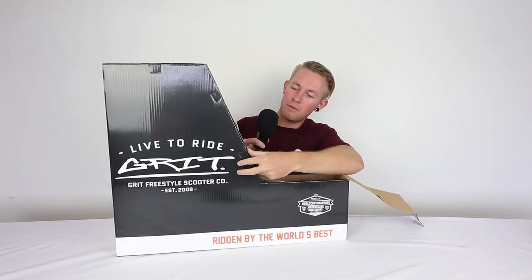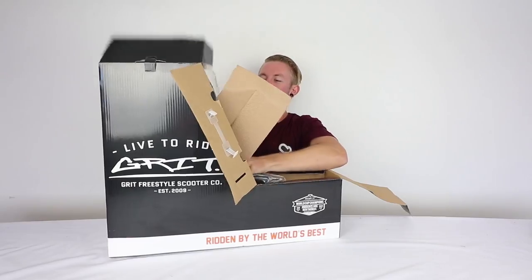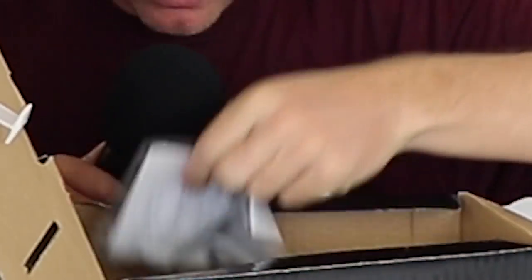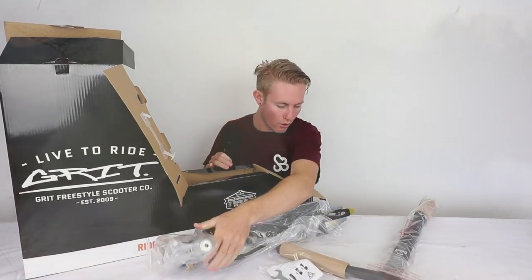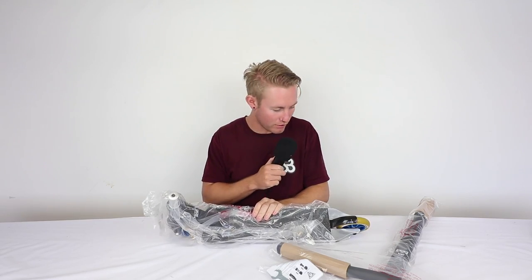Okay cool, let's open this bad boy. Bars, cool. Cardboard, cool. Tools, cool. The wheels are blue. Whoa, okay. They told me there was a surprise element and I see what that is — it's obviously the wheels.